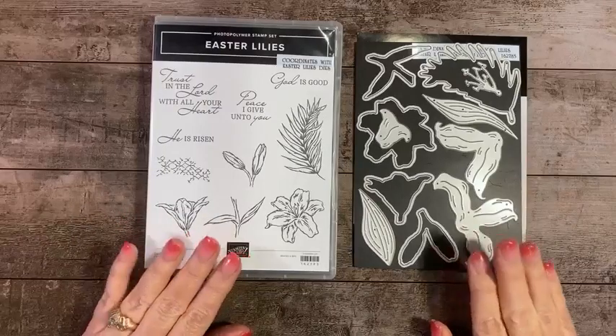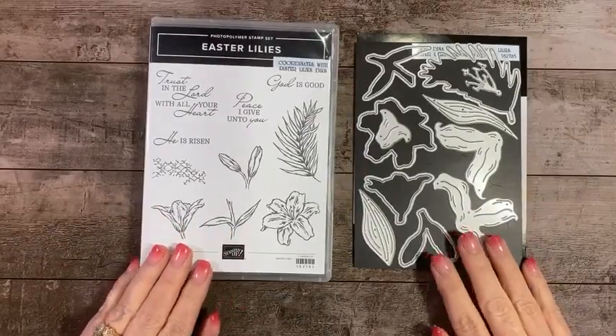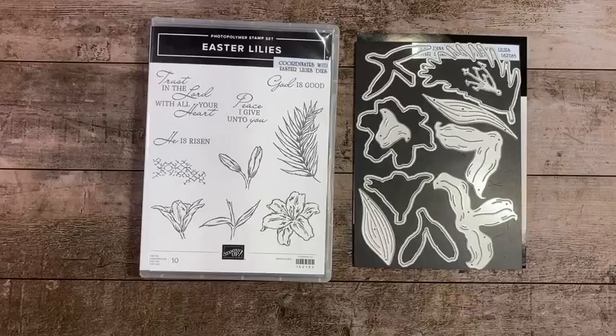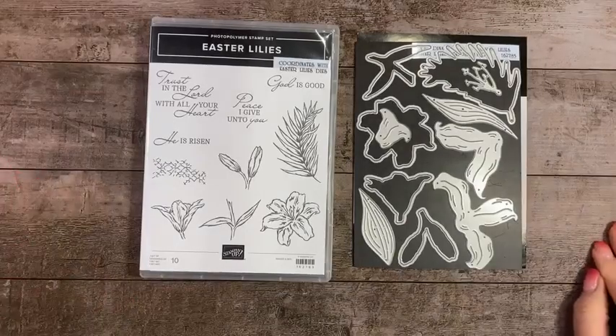I've got a couple of cards for you tonight. I did make a 3D project that I will show you, and I've got a new technique — or really it's not a new technique, but I haven't done it in years — so we're going to try that out tonight.